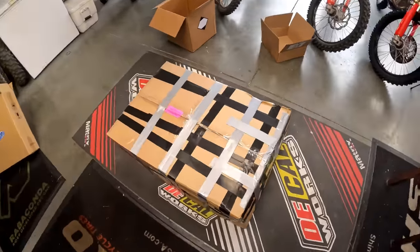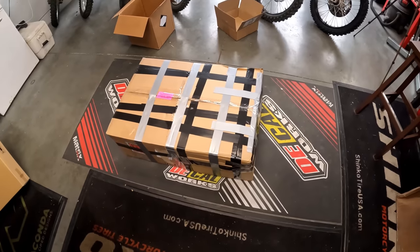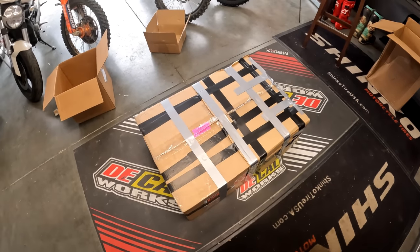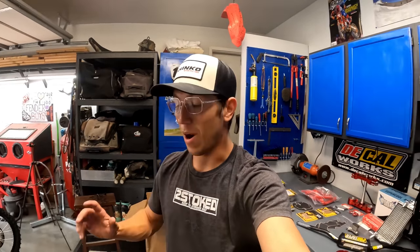Well Charles, I'm not sure what boxes containing frames usually look like, but I managed to get it done by combining two boxes and using a whole lot of Gorilla tape. I apologize that you're going to have to deal with this, but the frame is in there and secure. Stoked to see what this thing looks like when it gets back.